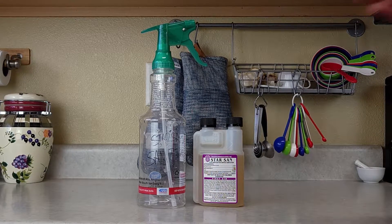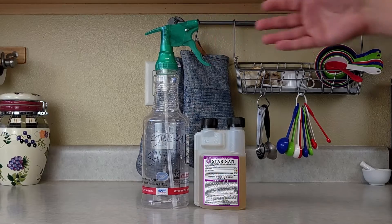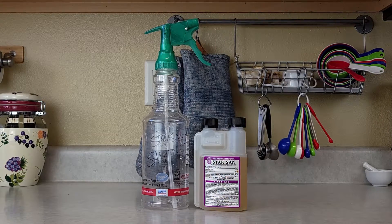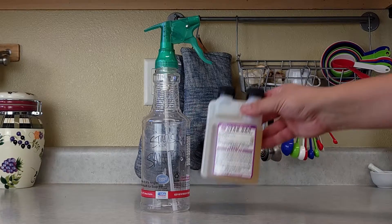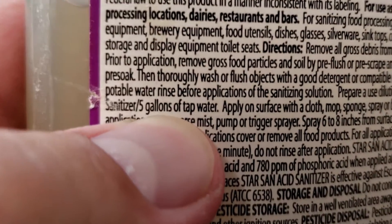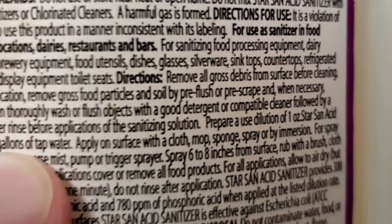I'm about to make hot sauce and I realize that I'm out of Star San. I use this to sanitize my bottles, my equipment, everything. If I'm making hot sauce or if I'm doing ferments, I use it all the time — I'd highly recommend it. The problem is the instructions are for making a five-gallon batch, and I don't need five gallons. I just need a spray bottle.